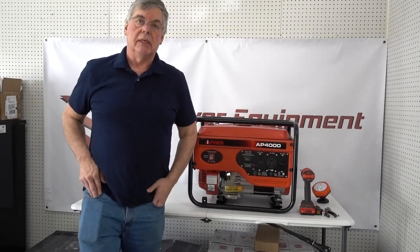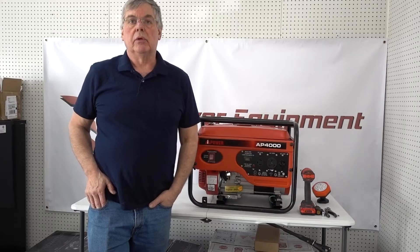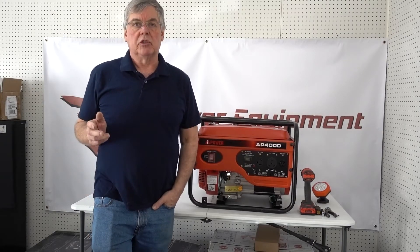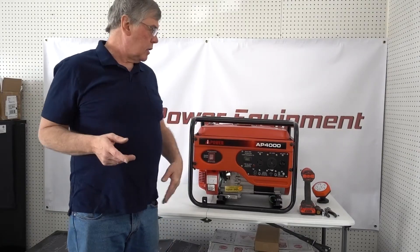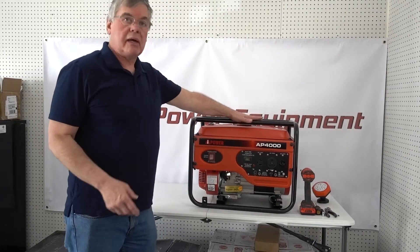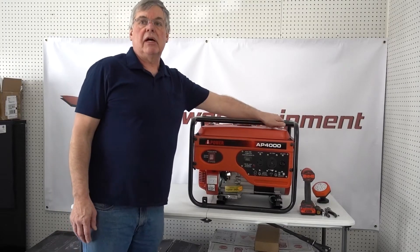How are you doing? My name is Glenn. I am with V Power Equipment and today we are going to do a little video. We're going to talk about our tri-fuel conversion kit for generators, and then after that we're actually going to do an install on this AI Power AP 4000 to give you a general idea of how the install works.